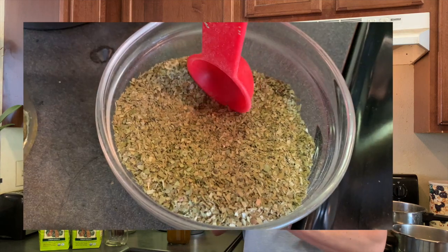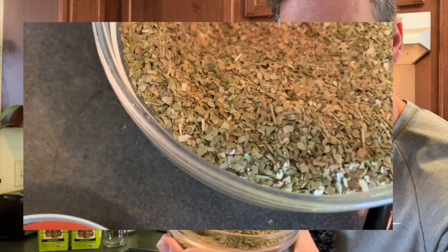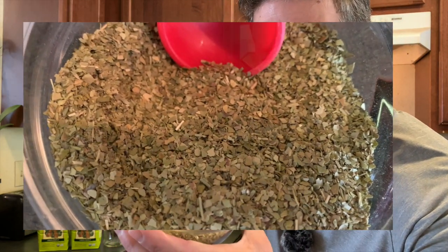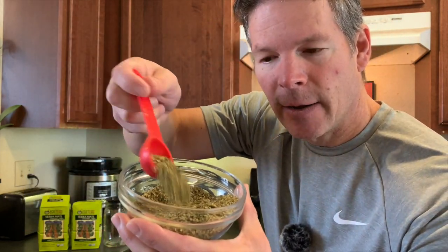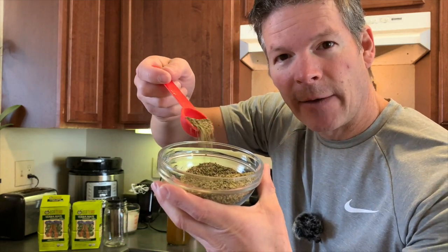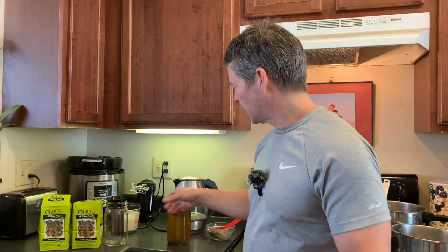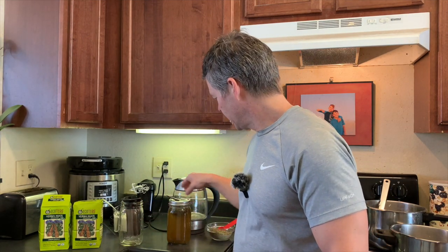I want to go ahead and show you up close — I put this in this bowl here so you can kind of see what it looks like. This is the green loose leaf yerba mate. It's not a fine cut, but it's definitely more fine than many cuts.